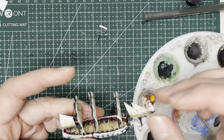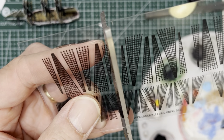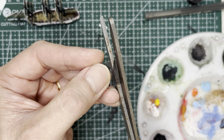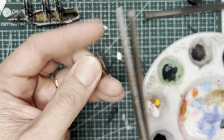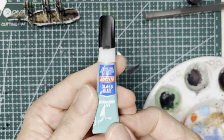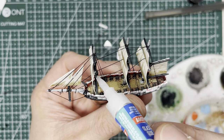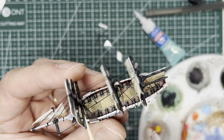A quick note about the rat lines: you're going to be using two sets of fore mast rat lines and one mizzen mast rat lines, which means two sets are going to be the smaller ones and one set is going to be the larger one. The small set goes on the fore mast, the larger one goes on the main mast, and the last small one goes on the mizzen mast. Use glass super glue — not regular super glue — to prevent fogging, and then use tweezers and toothpicks to put the rat lines in place.